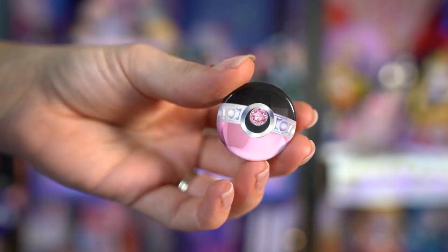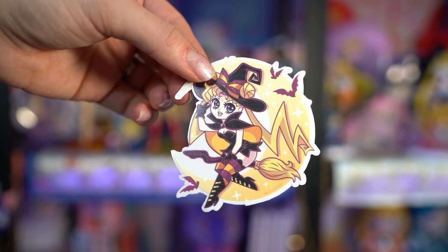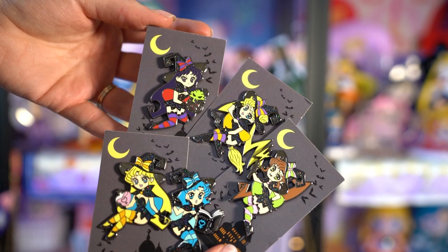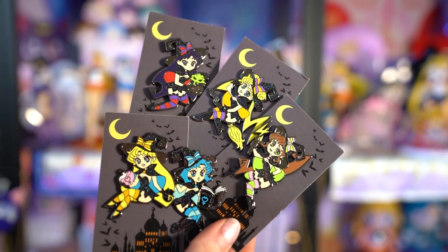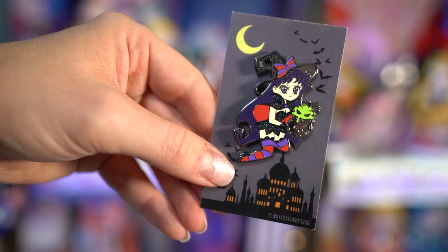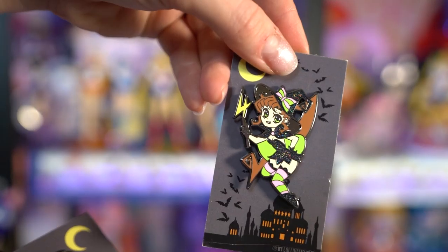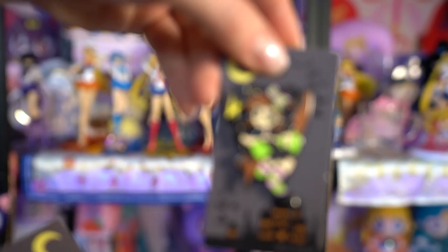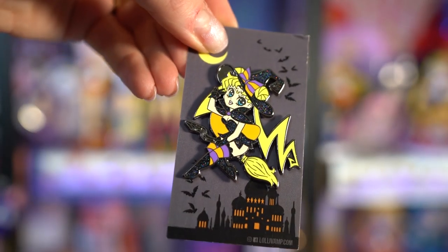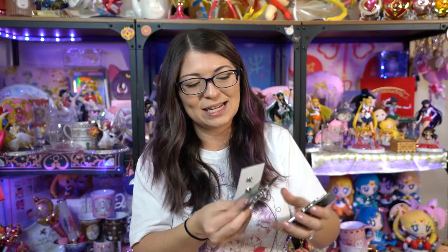Let's get into some fun pins and things. First from Lollivamp, I got a cute little badge pin that looks like a Pokeball but in Black Lady's colors. I also grabbed this adorable vinyl sticker of a Halloween Sailor Moon. Lollivamp did this really adorable set of the inner Sailor Senshi as little witches, so I picked up the pack of all five - Sailor Moon, Mars, Jupiter, Mercury, and Venus. Each features her own art with really pretty sparkly hats and sparkly outfits. Each one has her own little personality - they're so cute. Highly recommend getting these if they're still available.